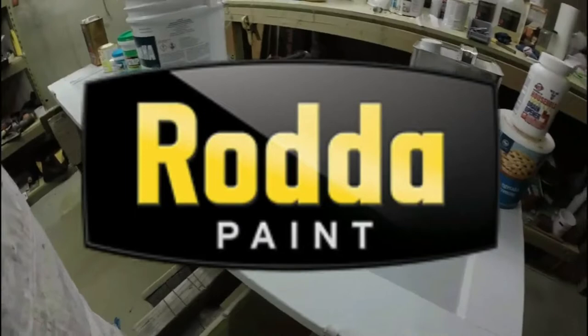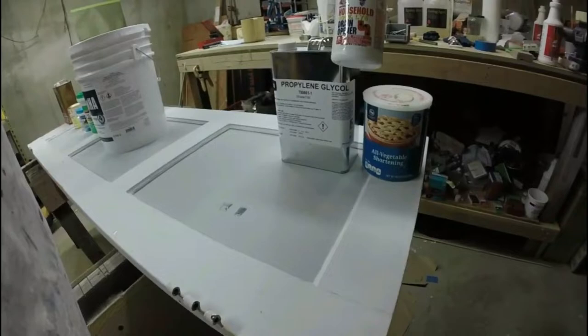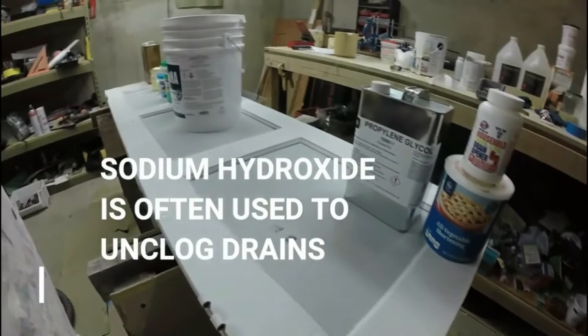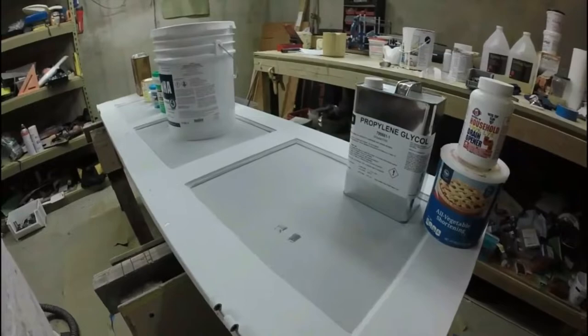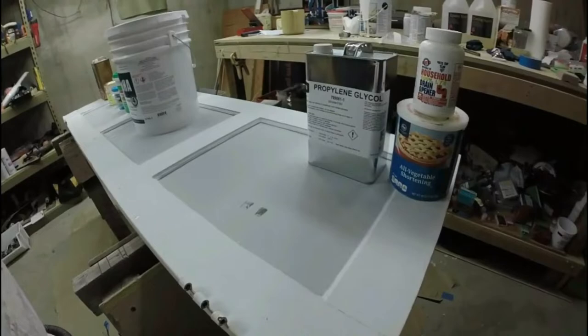I was making my own paint stripper with propylene glycol — just from Ace Hardware — sodium hydroxide, and a little vegetable shortening. The shortening provided the vertical cling I needed when using it as my homemade paint stripper, and it worked really well. It's just that I don't have time to make my own, and it's much easier to go to a store and buy something that works.